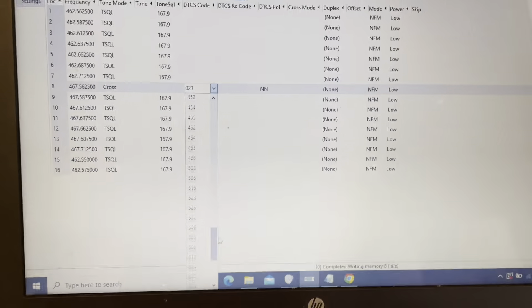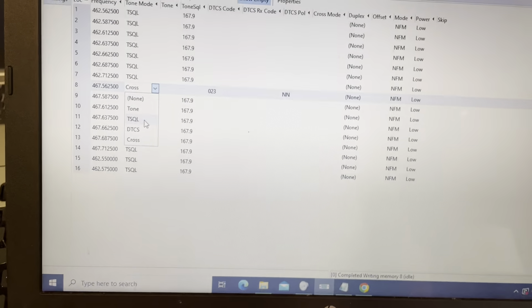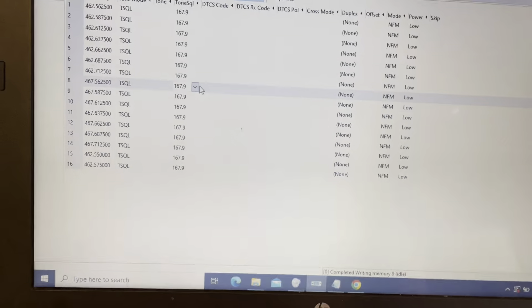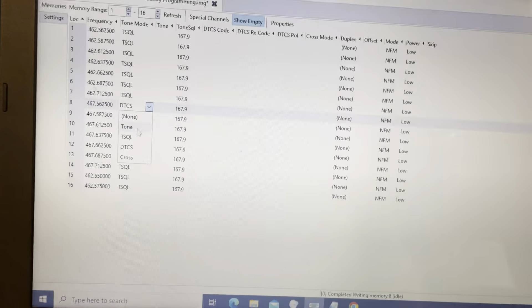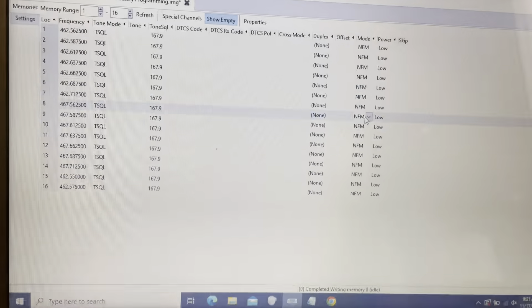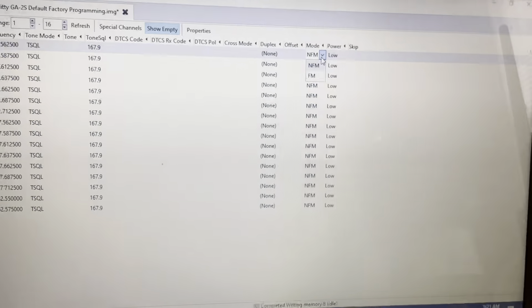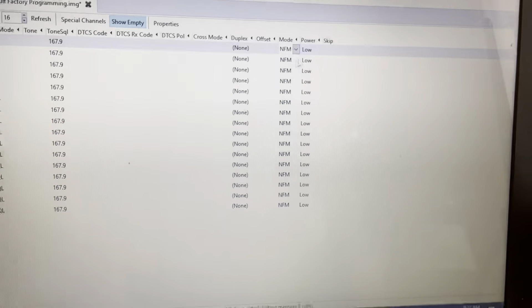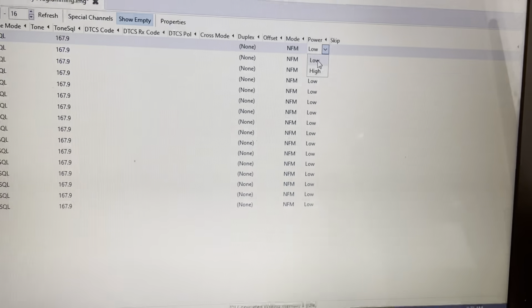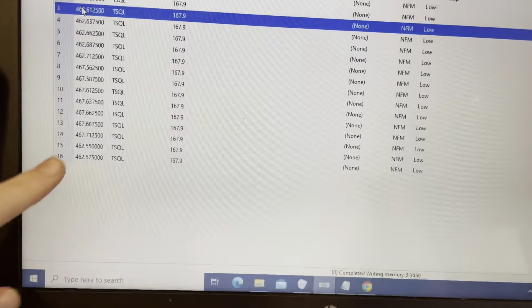The same applies to DCS (Digital Coded Squelch) — there are a lot more DCS codes to work with. Just use T Squelch (CTCSS) or DCS; don't mix them. All the radios need to be set to the same tone or code in order to talk to each other. For FRS purposes, the mode needs to be set to NFM — narrow FM, not wide FM. Power should be set to Low for FRS.